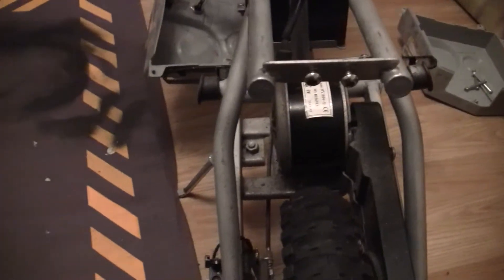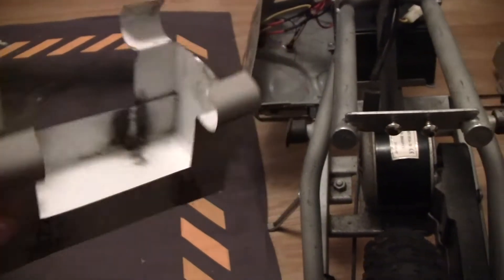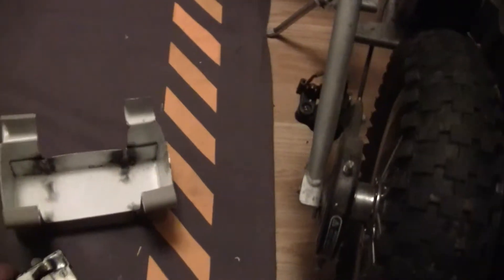What I've done is built a box. The battery sits in nicely.